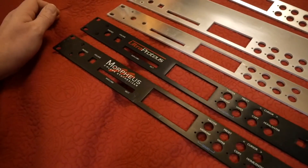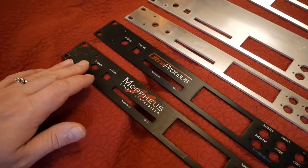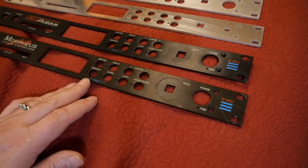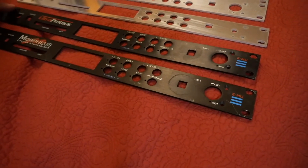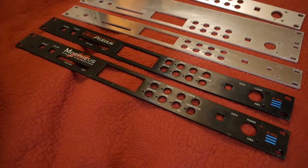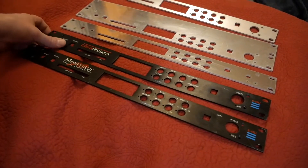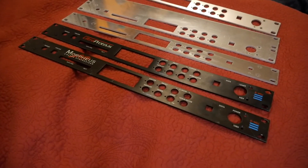Let's compare the Ultra Proteus to the Morpheus. You can see the difference in the graphics, but it's the same layout — phones, volume, data card, LCD, and the other relevant buttons, all identical. The reason for that is these have the same architecture, the same design internally. They have a slightly updated filter section with additional filters for the Ultra Proteus. There is an additional 72-pin SIM waveform ROM installed on the main board of the Ultra Proteus; however, the socket is present within the Morpheus.